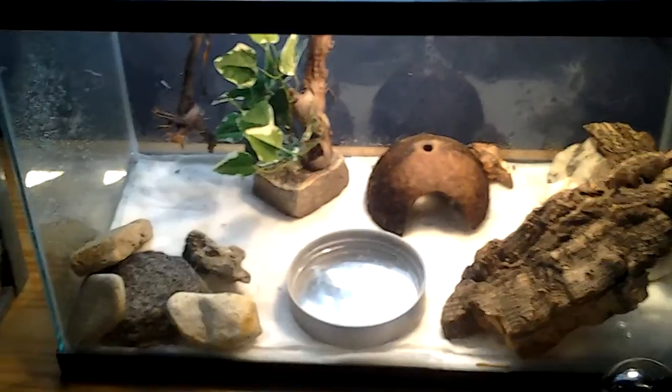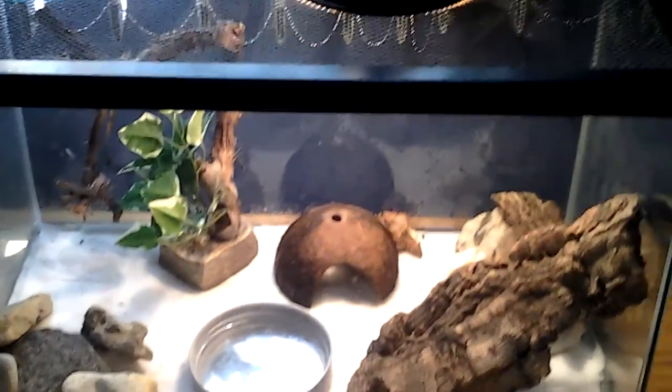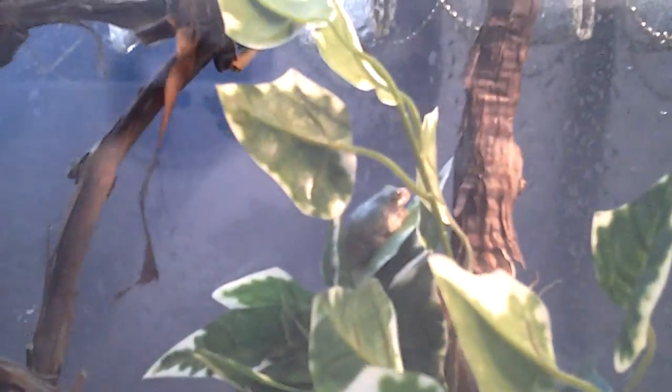As you would know if you watched my last video, I have two gray tree frogs — Puddles and Pickles. I don't know if you can see, but there's one on that leaf, and then there's one right there.